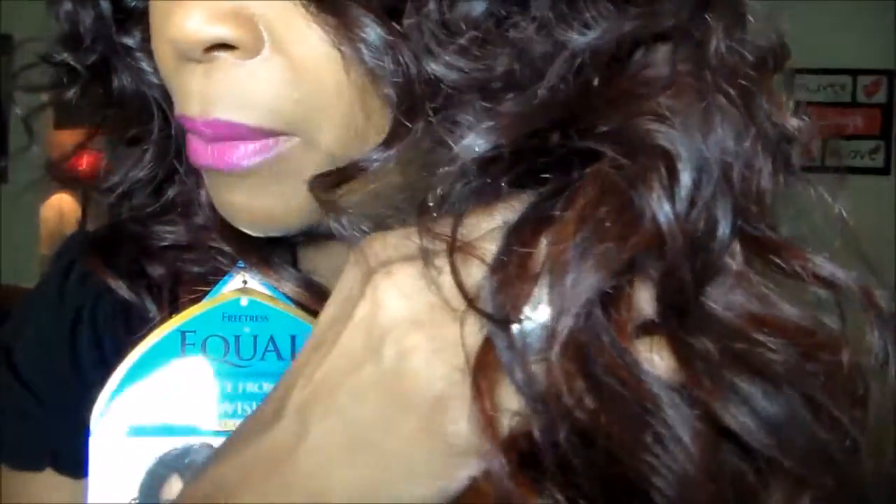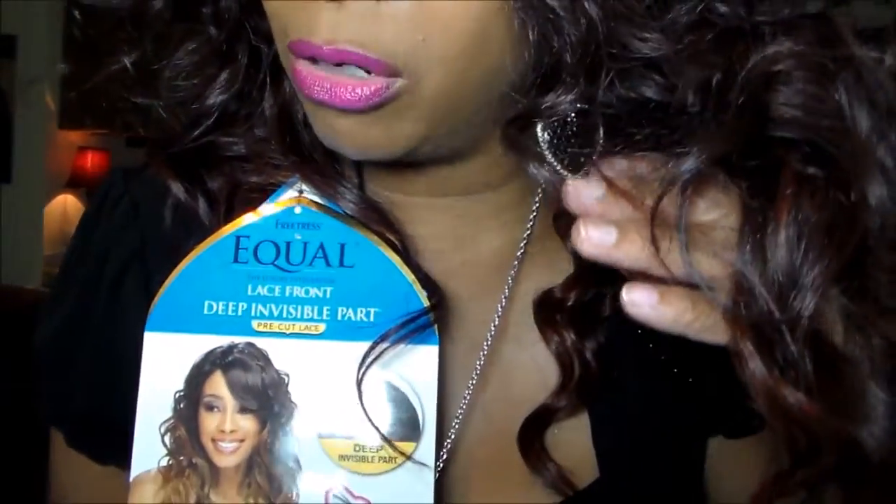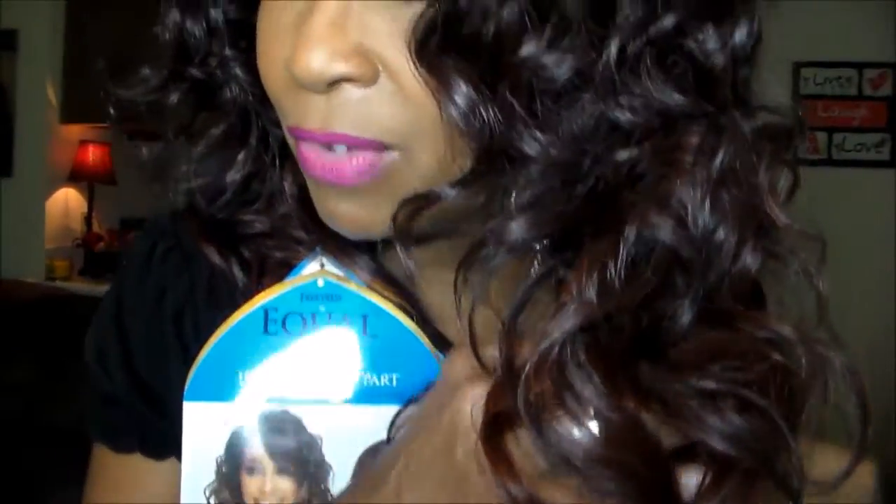I hope these colors are coming through on my camera because it is storming here today and my lighting is horrible — I have very low lighting in my apartment, so I have a backlight. I'm hoping the colors are showing. I'm going to turn around and let you see the back of it really quick, and I'm going to link my old video.